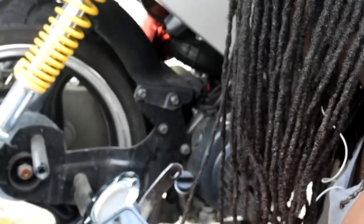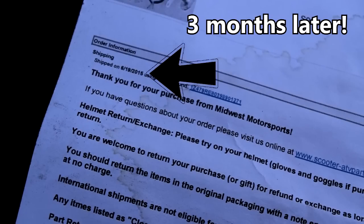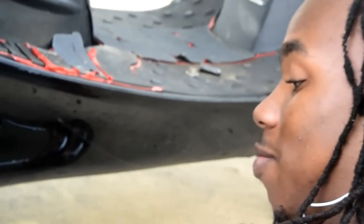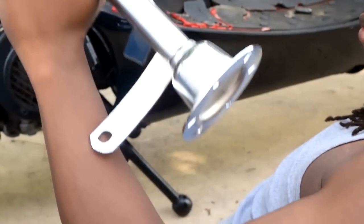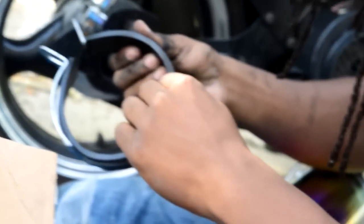It doesn't fit — even look at them welds, man. Yeah, I know. So it doesn't fit, that's great. Got all this done and it doesn't fit. Yay. Thanks. So what are you doing Javon? What are you doing with that?